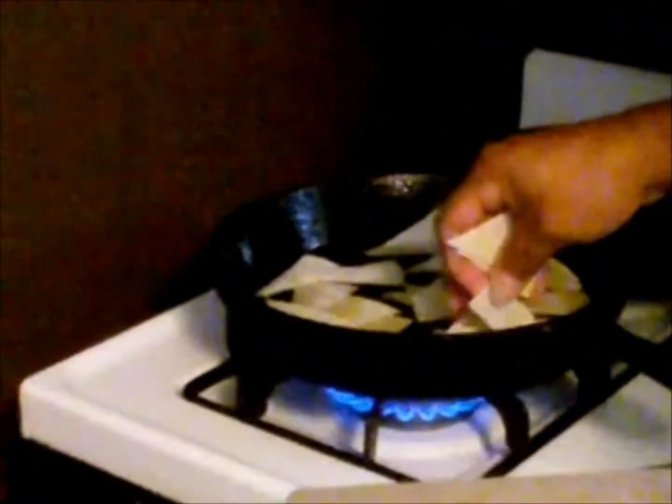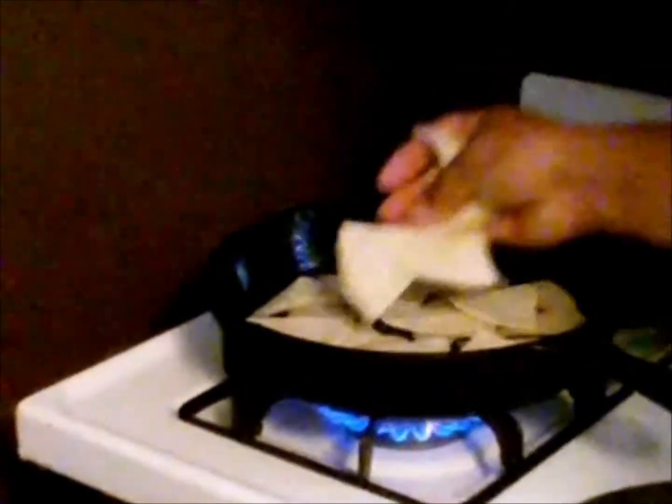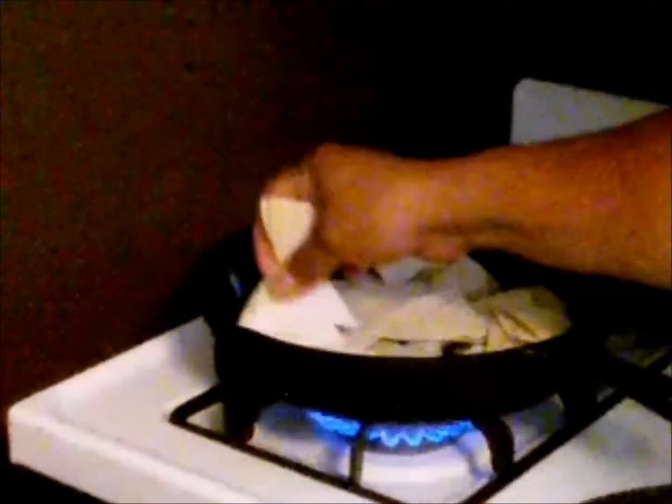Just kind of spread them out the best you can in here. It's okay if some overlap each other. Medium high heat is good. I'm checking on them to see if they're crisping up, which they are — they still need a little bit more time. Then I'm going to flip them and let them fry up on the other side. We'll continue doing this until the right crispiness that I want.